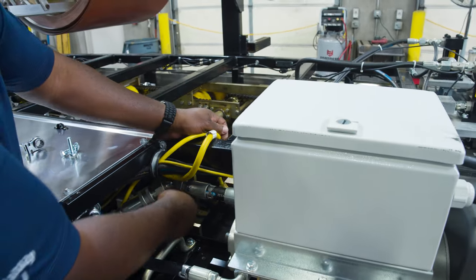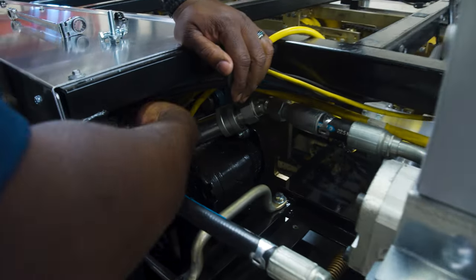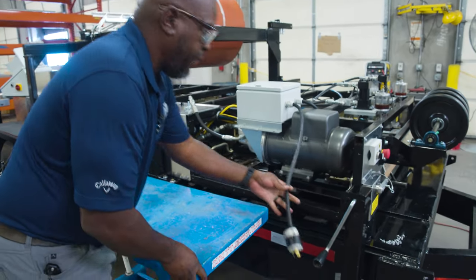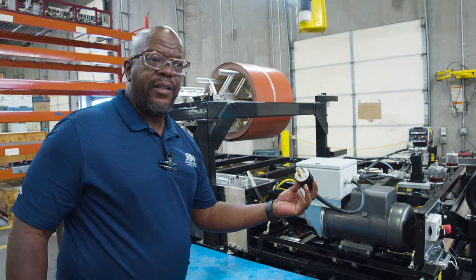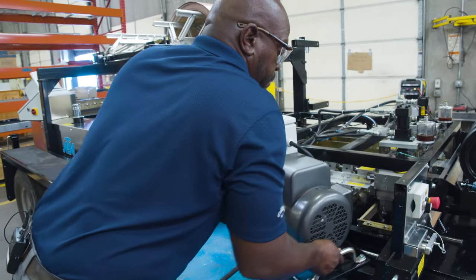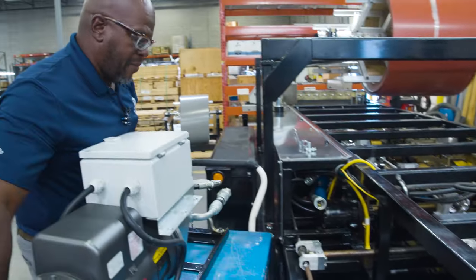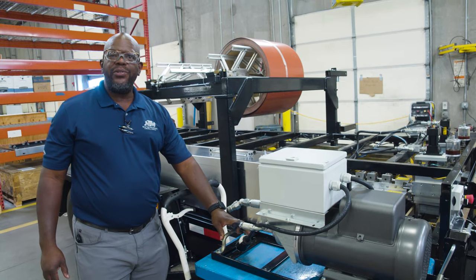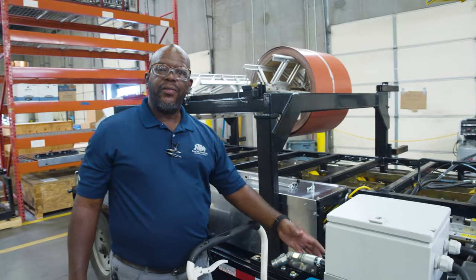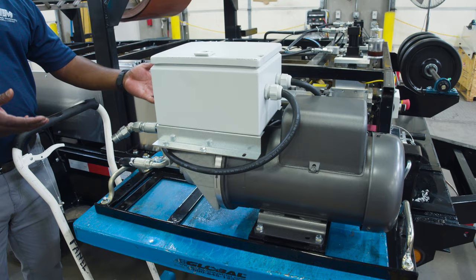Set those aside then we have one quick disconnect here, one here. And first of course we want to make sure that we disconnect the power supply. It's best to do this with a teammate because this will help you to remove this safely. Now to reinstall this power pack is basically the same that we just did in reverse.